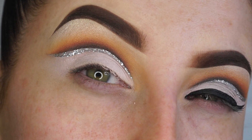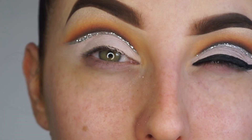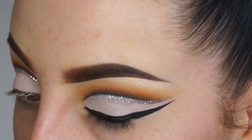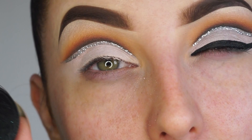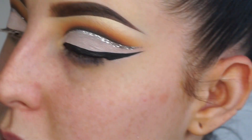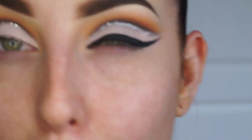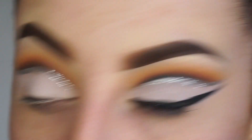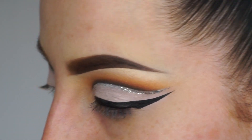Now I'm going to apply my liner, and today I'm using the Kryolan Aqua Colour as liner. This makeup doesn't really need to stay on for long and I just wanted something really fluid. I'm mixing it by wetting my brush with Urban Decay Chill setting spray - it locks in for 24 hours even though I'm taking it off, but it's a better alternative than water.